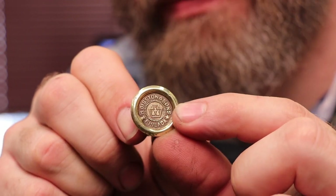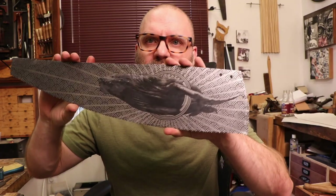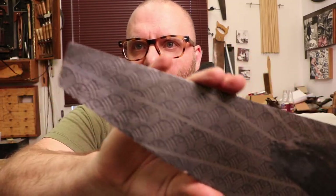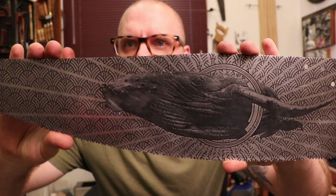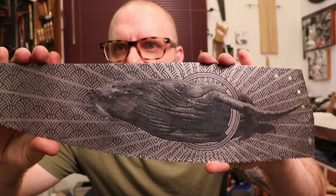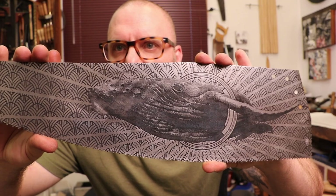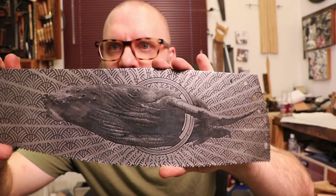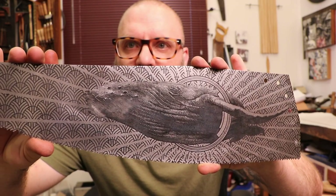Here's where we find ourselves — I have the etch on the blade. See that whale with all that patterning? I tried to model the whale a little bit with the bluing so it was a little more organic than just a solid black shape, but the etch is in there nice and deep.